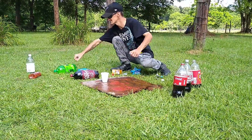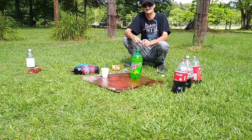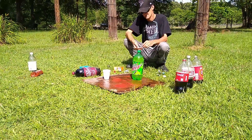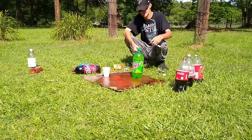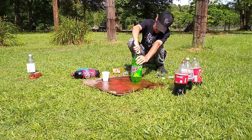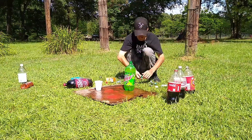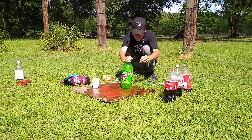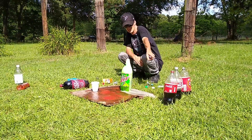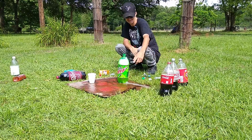There's a Mountain Dew next. I don't think that would make it explode, it would just make it bubble real bad. I've never seen Mountain Dew before, y'all — let's see how this does. So far those are the best. The two Cokes went higher — that Coke was the highest. This one went less than that.